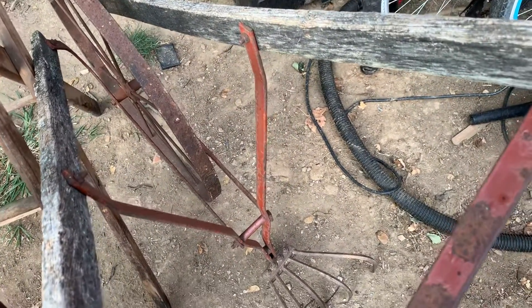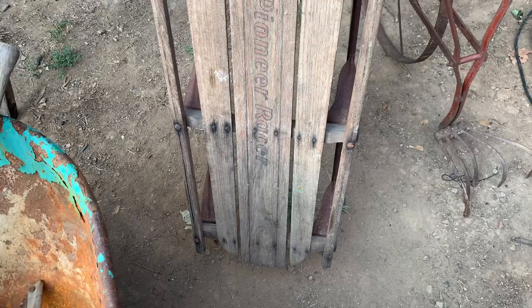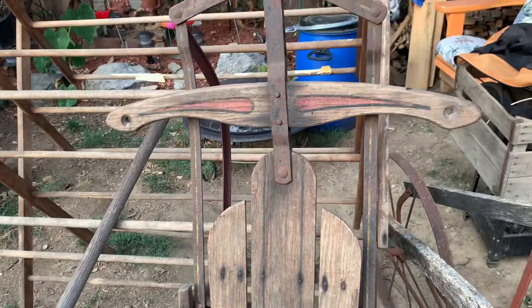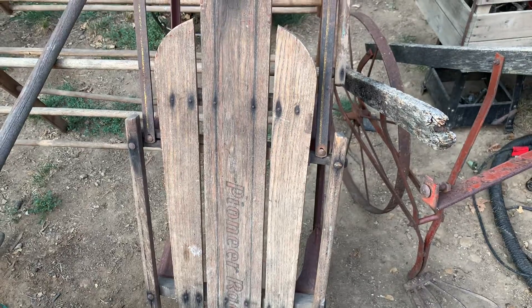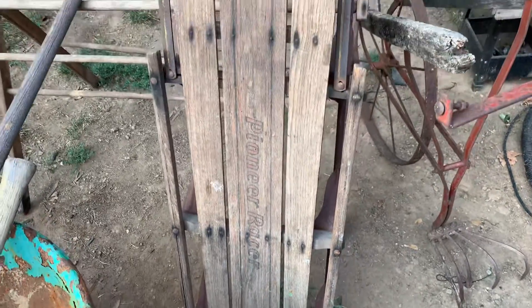Here's a Pioneer Racer sled. It also needs a good cleaning. I've got to mend one place on it — I've done several of these and they're not hard to mend. Then we'll put the varnish to it and paint the runners up.